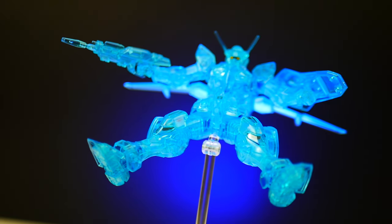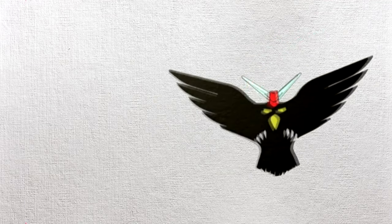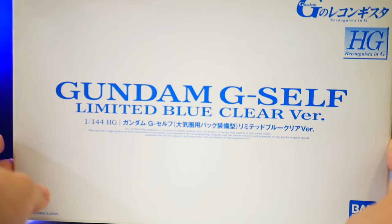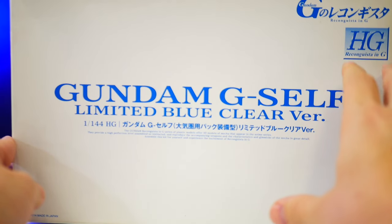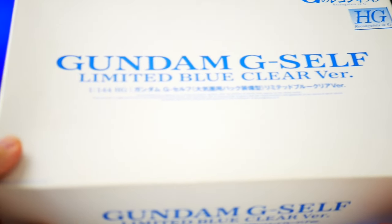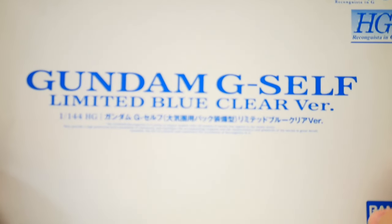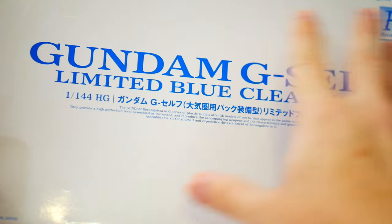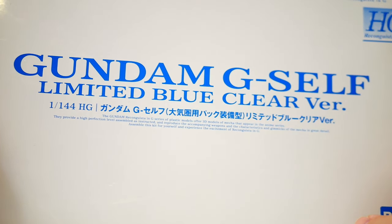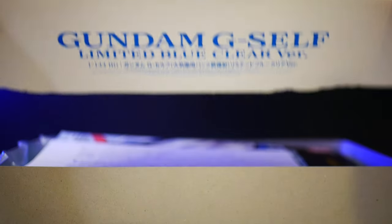Today we're going to take a look at the high-grade Reconguista in G Gundam G-Self limited blue clear version. This was released in 2014 as a limited release in Japan, part of the new Gundam simulcast campaign. Only 500 were actually made, so this is one of 500, which is pretty neat. The box is completely clear and void of any kind of illustration — just the font and lettering of Gundam G-Self.